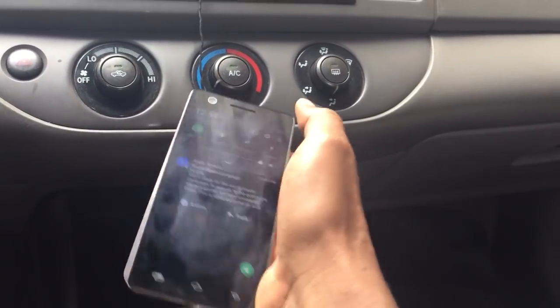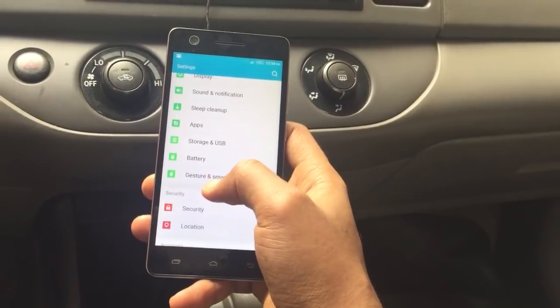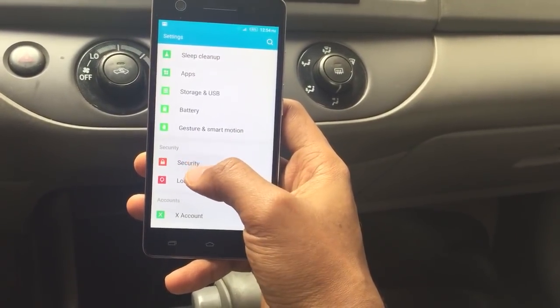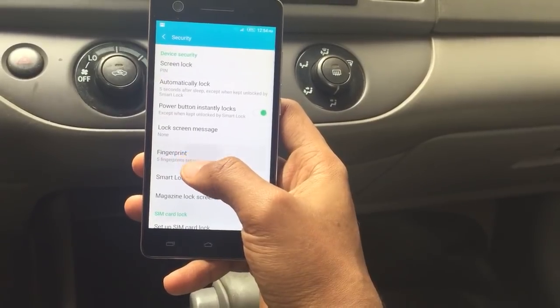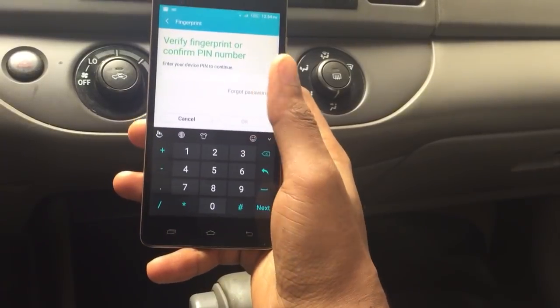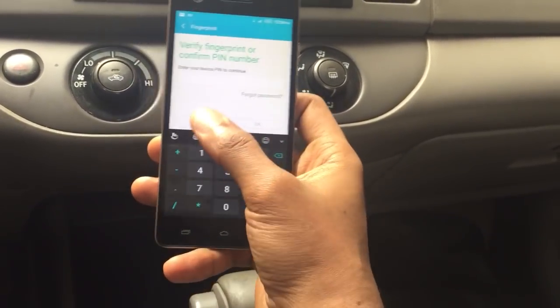We're going to go to Settings, because if you're just getting this device you have to put your fingerprint in. Scroll to Security and then key in your fingerprint. This process is very simple, but I already have my fingerprints on this phone.